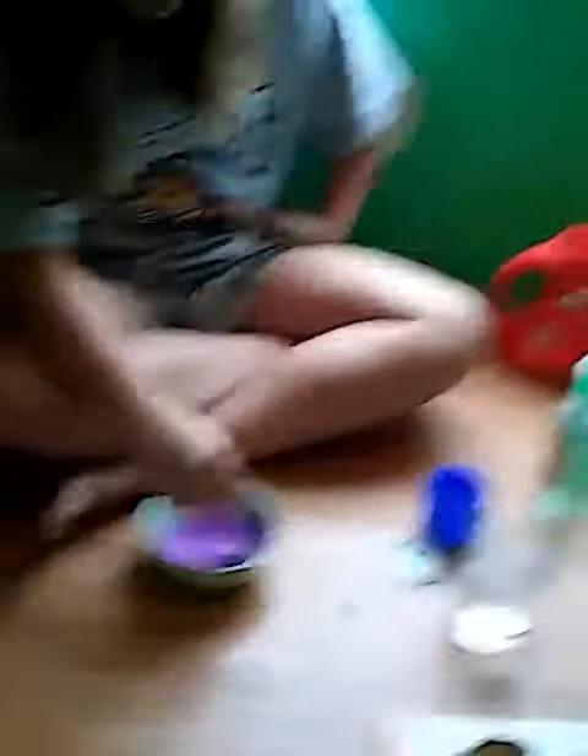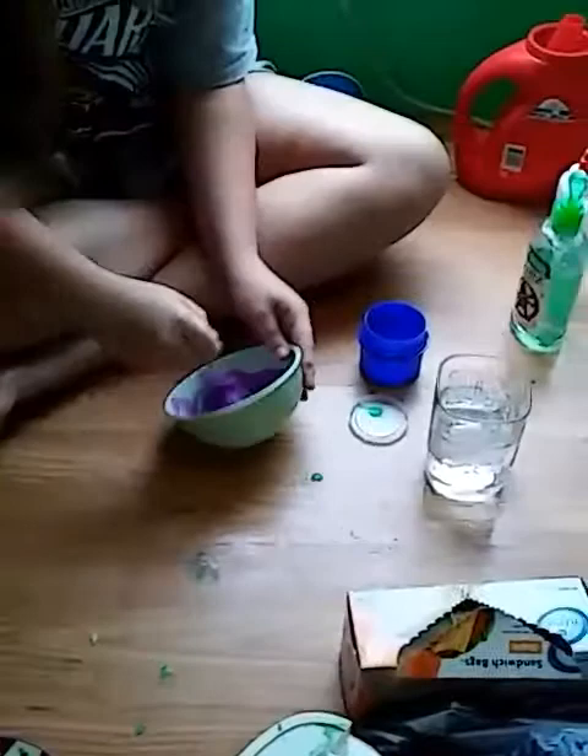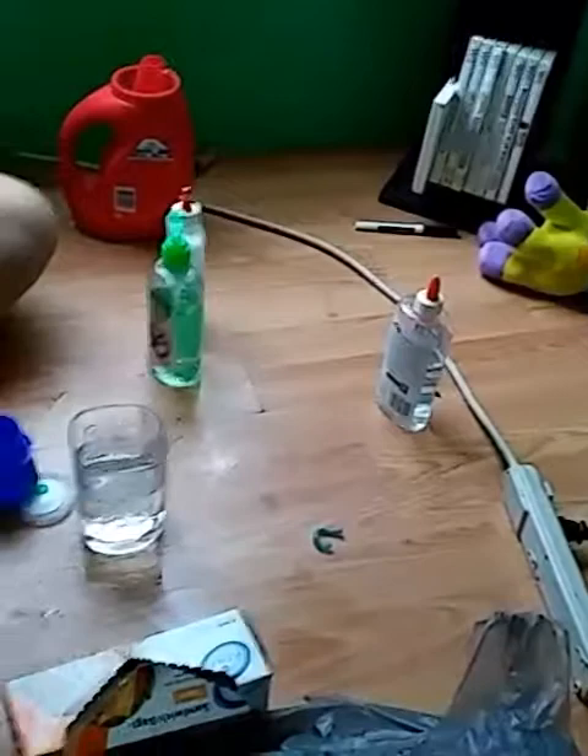You can see I'm pouring it from the top view. It's not slime yet, it's just the glue and the paint. You gotta keep pouring that activator in and stir it around — about three or four pours depending on how much slime you're making. See, it's already coming together.